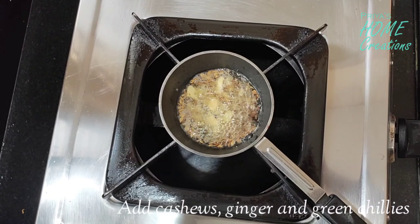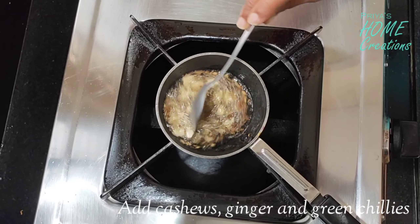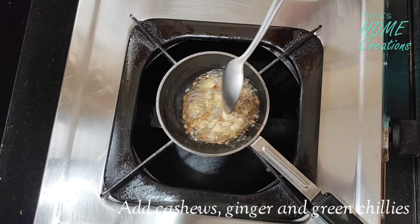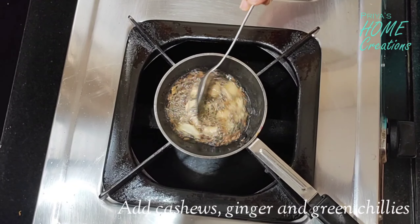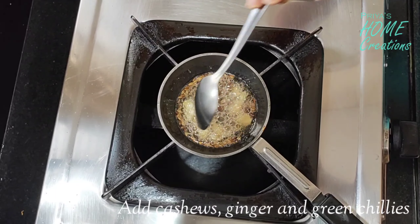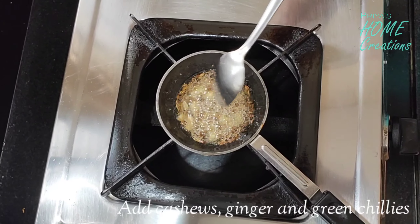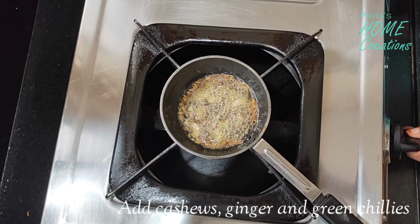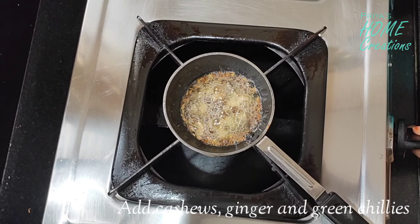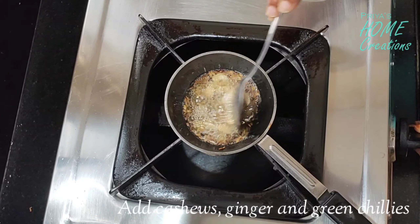Now we are going to fry this in the pan. I'm going to fry the ingredients in the pan and let them cook.